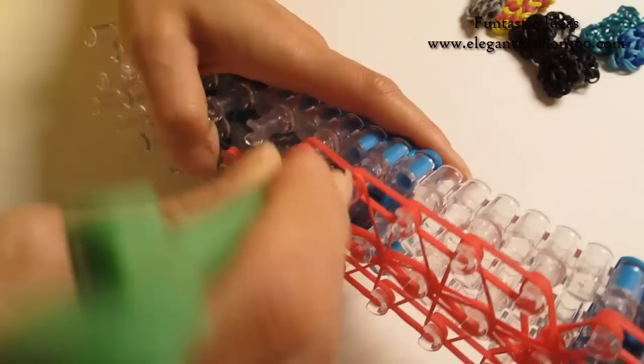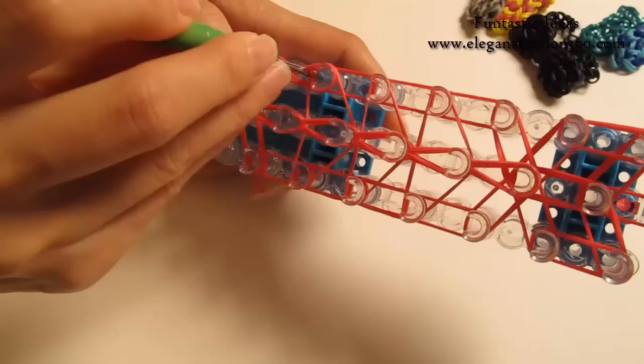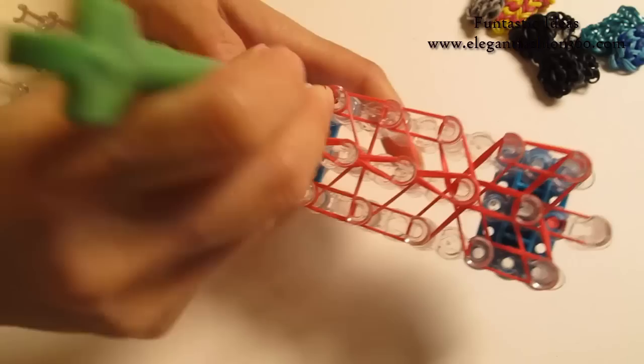Come back here, find the next 2. Hook it to your left. Bottom 2 — hook it to the next one. Stay inside the horizontal band. Grab the bottom 2, hook it to the next one, and go all the way here.